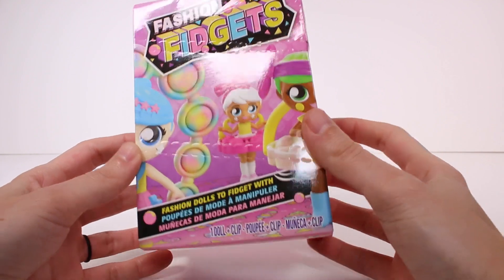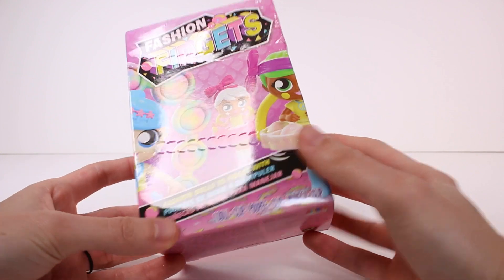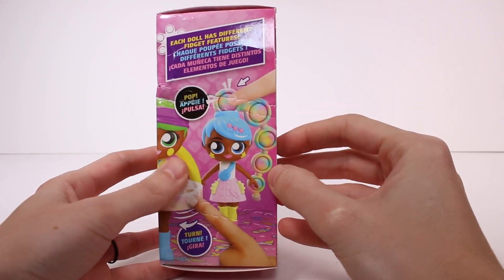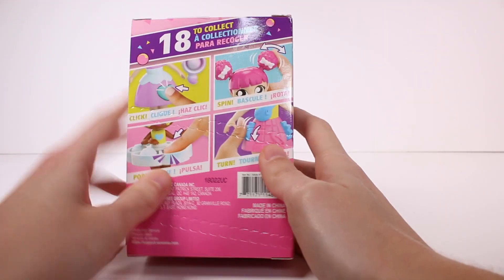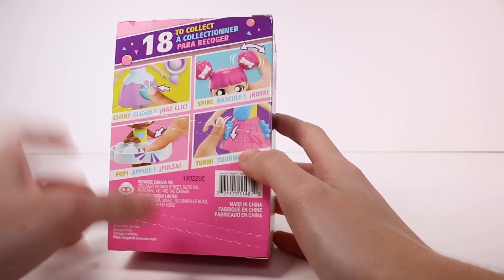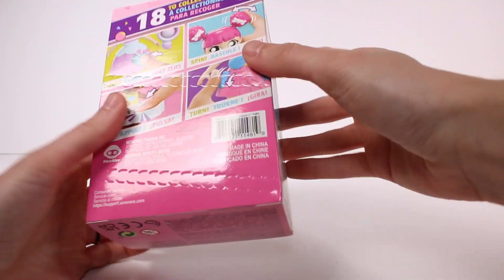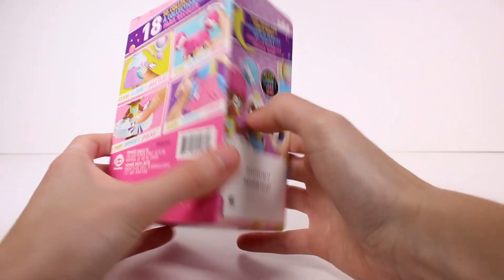Hi everyone, it's Tiffany. I am here with this Fashion Fidgets blind box — we get one doll and a clip. Inside it says 'fashion dolls to fidget with.' This looks really cool; I'm excited to check these out. Each doll has a different fidget feature — there's 18 to collect — so you can click, spin, pop, turn. I don't know what to expect, but I kind of want one that has this bubble pop hair. Let's go ahead and get this open.